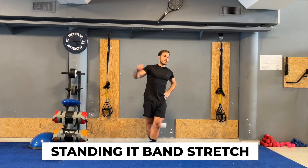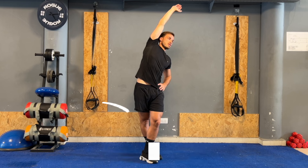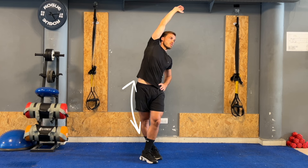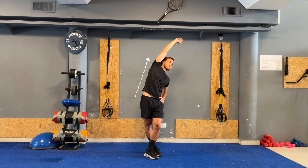The first exercise is a standing IT band stretch. Begin by standing on the affected leg and then cross your other leg in front of it. Gently allow the hip of the affected leg to drop outwards away from the body. Lean your upper body slightly towards the opposite side to increase the stretch.